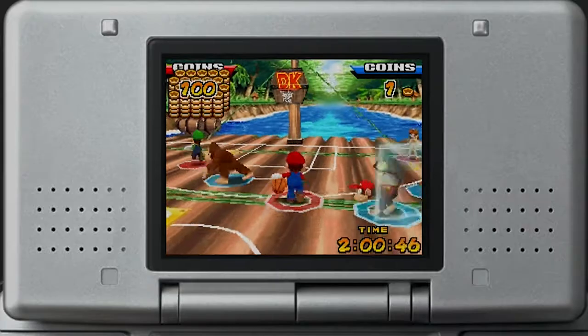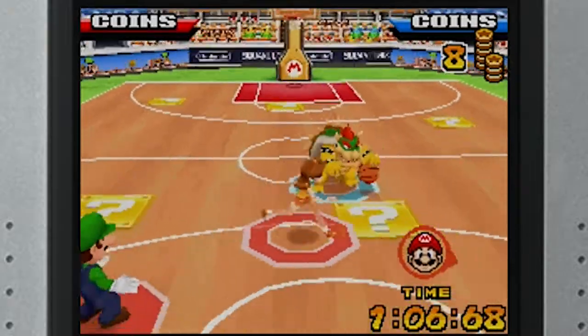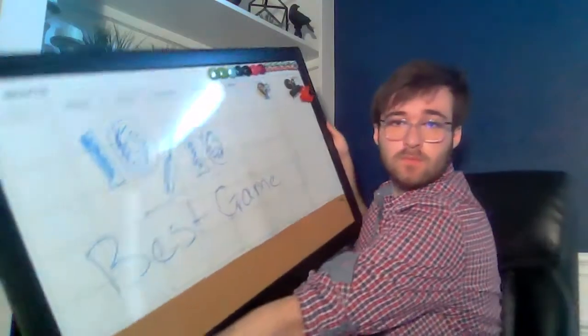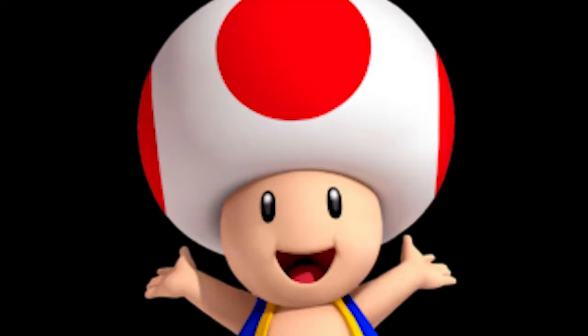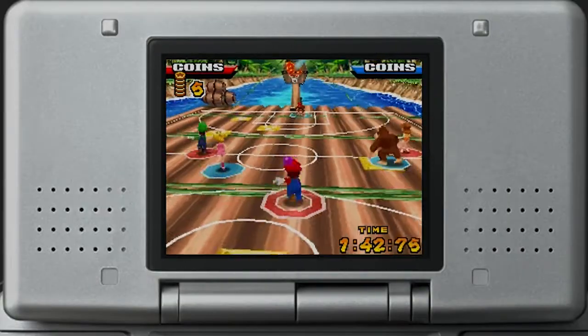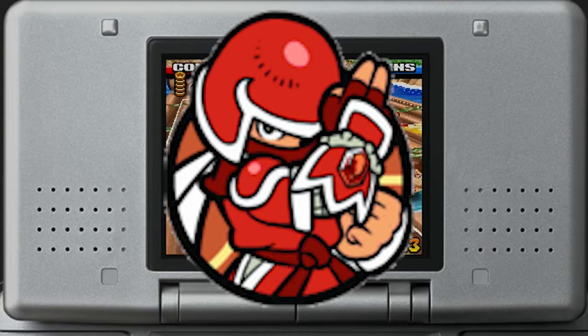We also have the character roster. Everyone you'd expect is here, and some characters like Princess Daisy have swappable outfits — like switching from her basketball outfit to her tennis outfit. But you can't play as Toad. And we can't forget: because this game was partially developed by Square Enix, it has Final Fantasy characters. A lot of people like that, but I'm not a Final Fantasy fan, so I see these characters and just go... who?